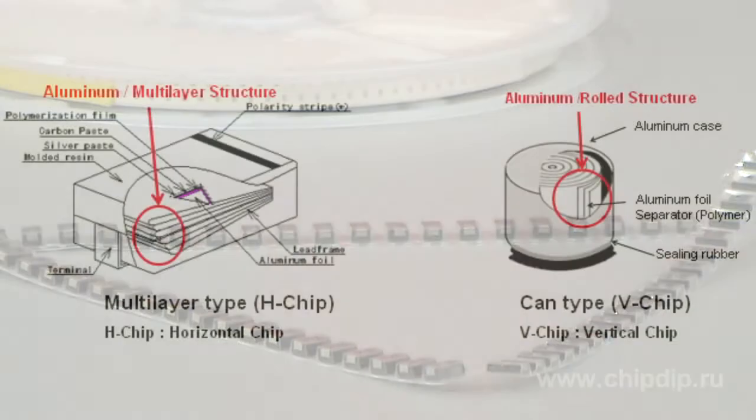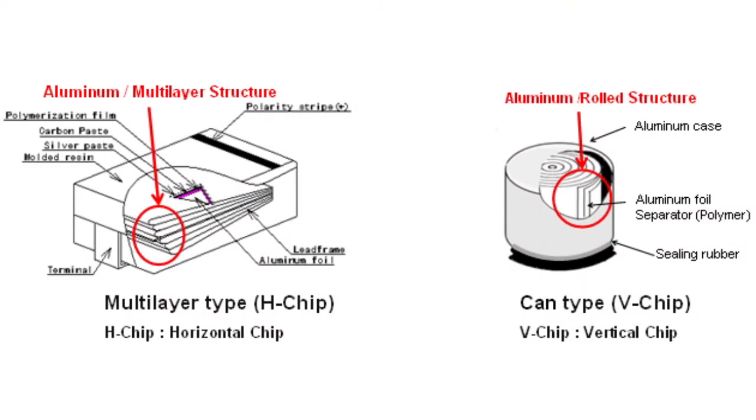ECAS-series capacitors have a mold case made of synthetic resin. Multilayer aluminium foil is used as an anode and a solid conductive polymer as the cathode. This design is intended for surface mounting and allows the use of traditional reflow soldering methods.